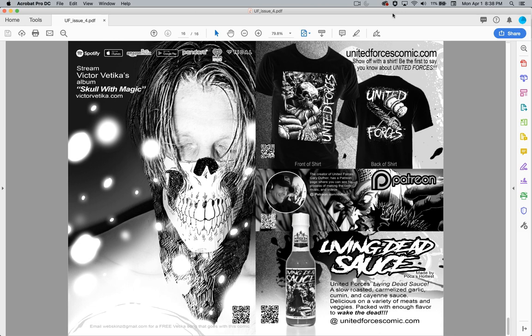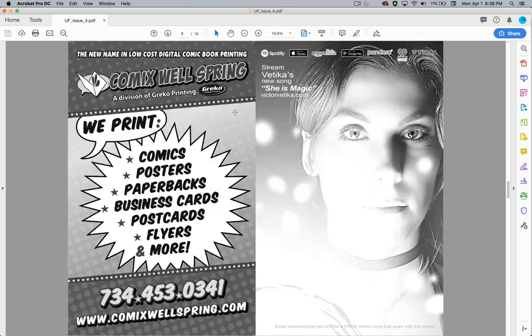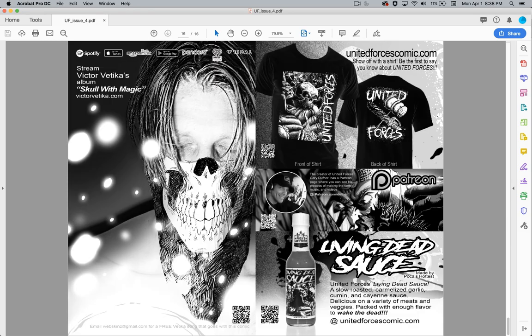The comic character inside, Victor Vedica, has a band and music, and he has videos — look him up on YouTube. The new song coming out is She Is Magic. We'll find out why she's magic and why she has the orb, and why Victor Vedica has the orb too. The music crosses over into the comic book and the comic book crosses into the videos and the music.